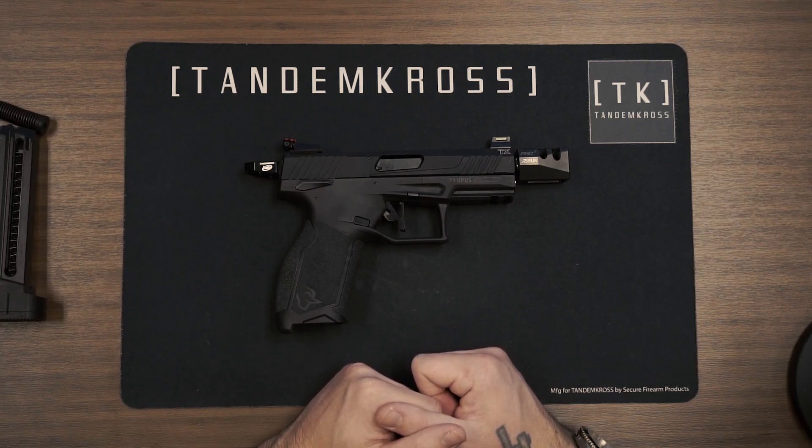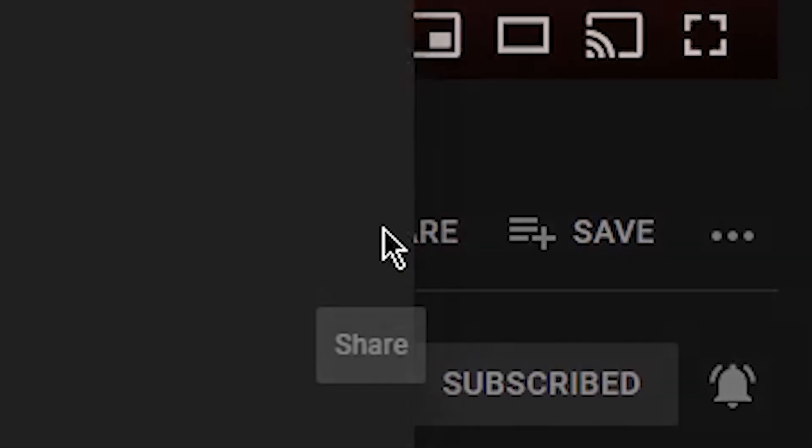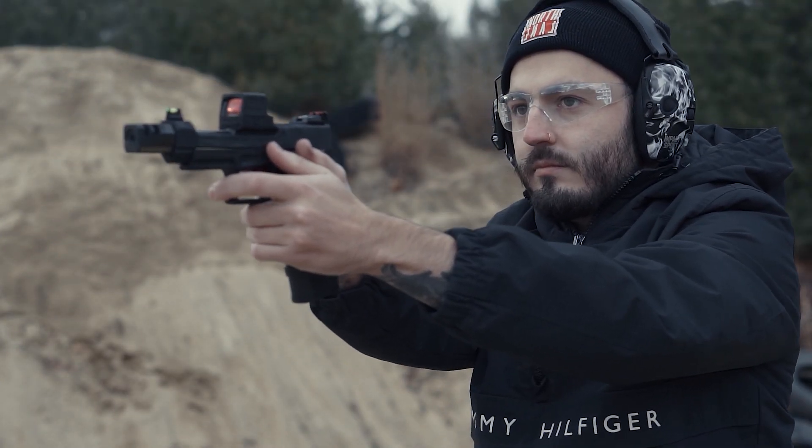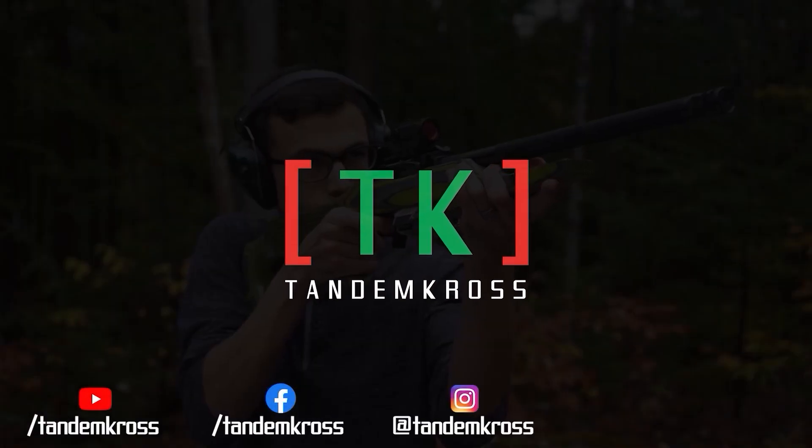I'll see you in the next video. Make sure to like, subscribe, and share this video on whatever social media platform you use. I'm Luke with Tandem Cross, and we're here to make your good guns great. Keep up with us on social media for daily updates. I'll see you next time.